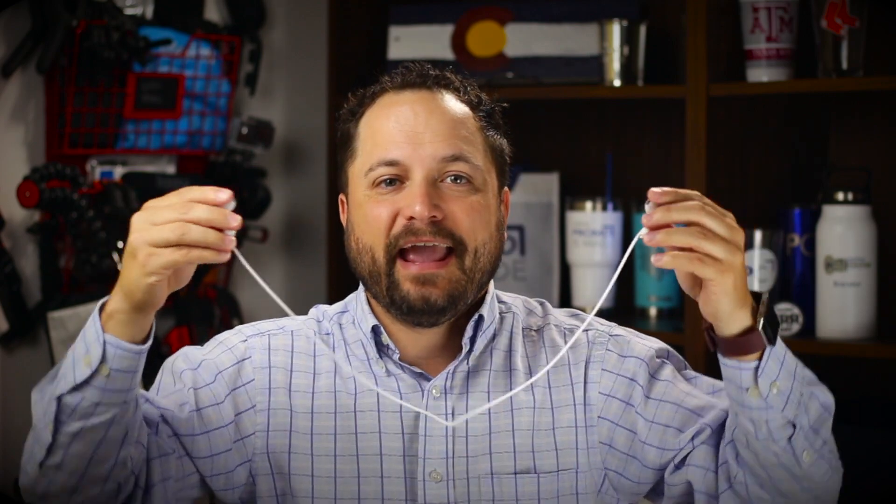Inside the box they also include this little silicone strap. You just attach it to the bottom of each one of the earbuds and now they hang on to each other — so if one pops out, it's not going anywhere. You can catch it and put it right back in.